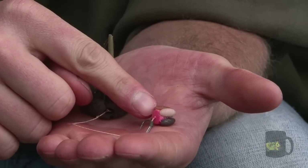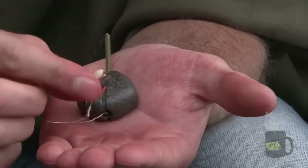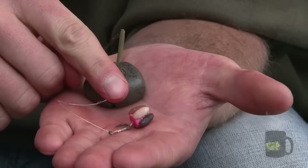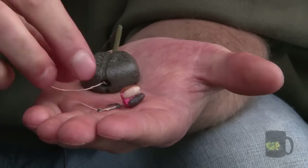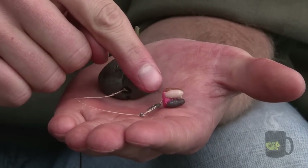I've come up with a little rig to fish casters. It involves a small piece of zig rig foam and I've super glued four fake casters around the outside of it and made a nice little balanced rig to go inside the PVA bag.